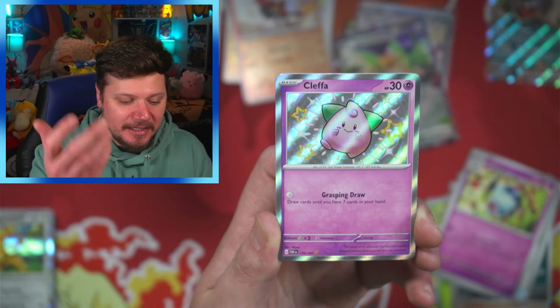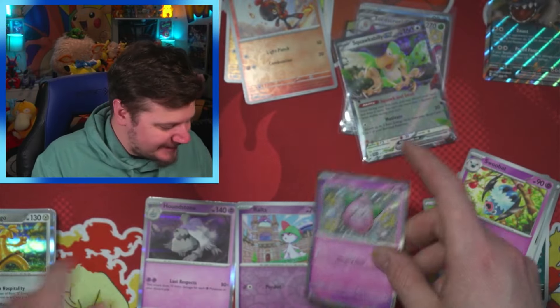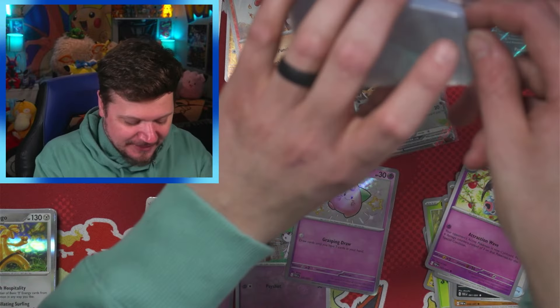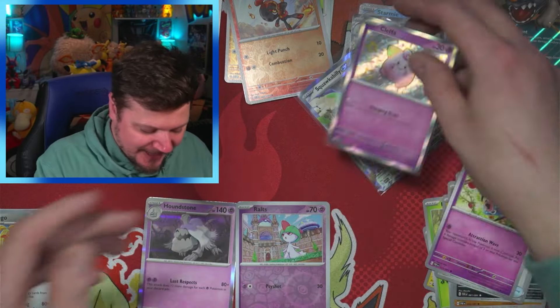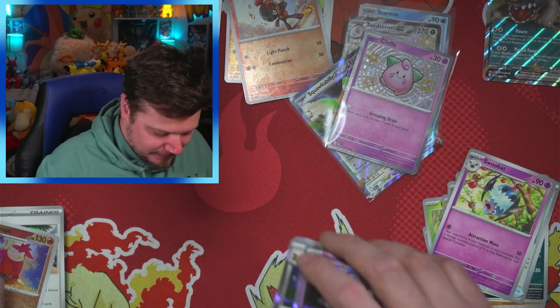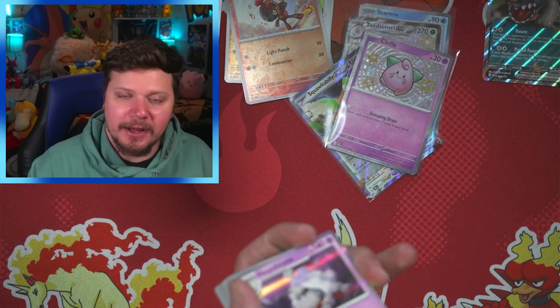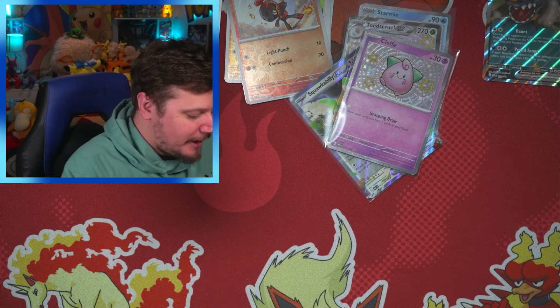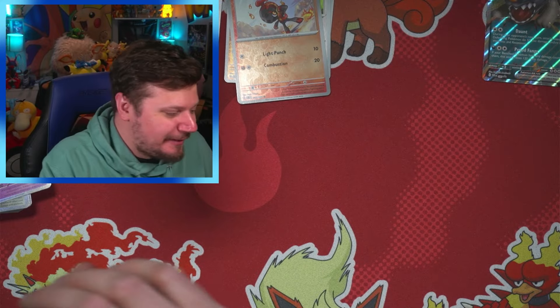And the Double Pack Blessing works — we got a Shiny Cleffa! Let's go! Look at that shiny Cleffa — oh my goodness! We're going to sleeve that one up. I'm keeping the reverse holos in somewhat of an order so when I go to sort them it gives me some peace of mind.